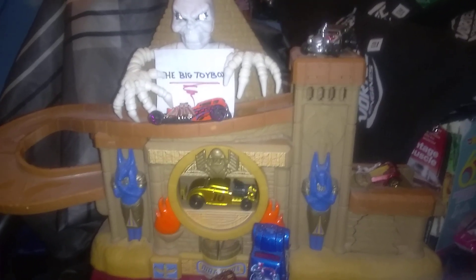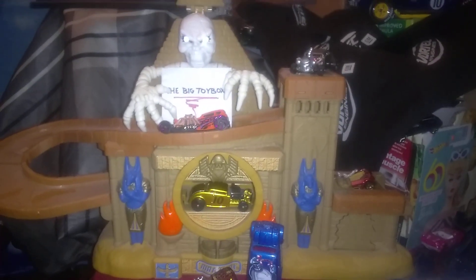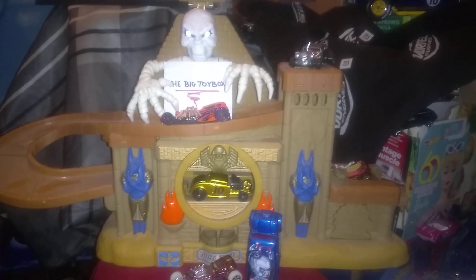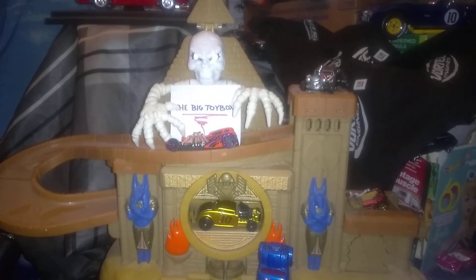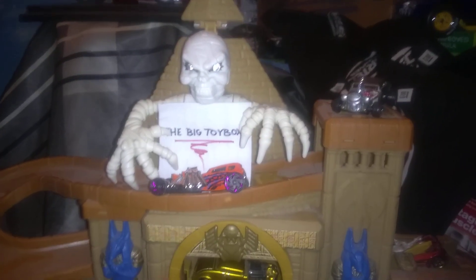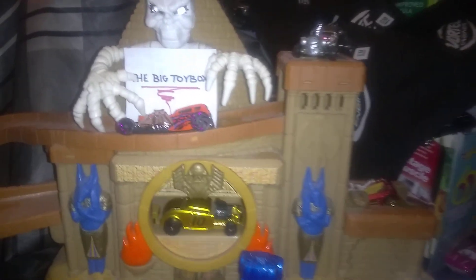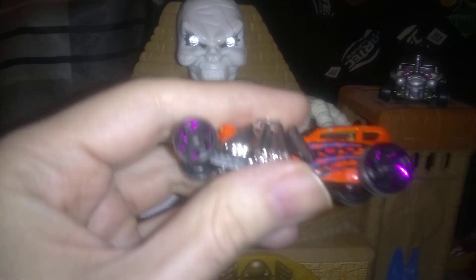We're back in the big toy box again. We get a good look at that matchbox play set we've got here with the mummy up there — he's a little scary looking. Anyway, let's look at some Halloween-related cars, or just some spooky cars in general.